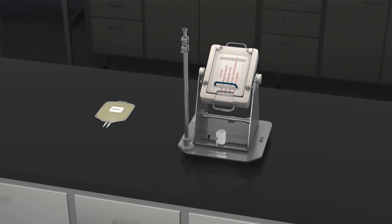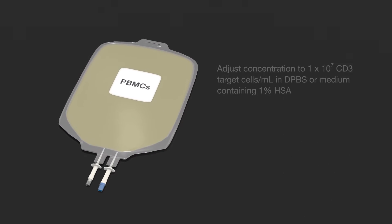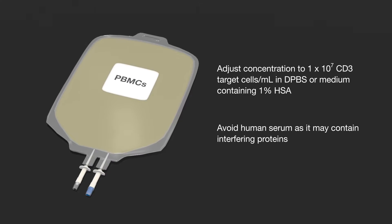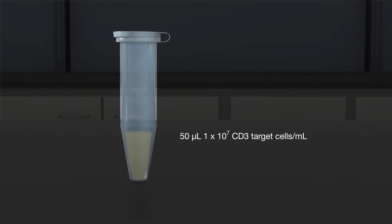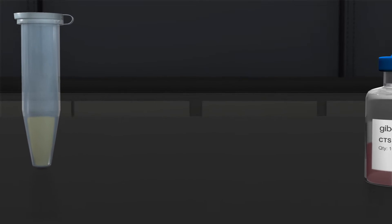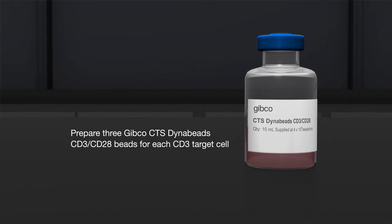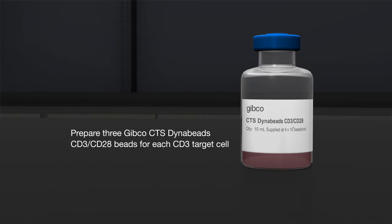Begin with fresh or thawed peripheral blood mononuclear cells or PBMCs. Adjust the concentration of CD3 target cells. Retain 50 microliters in a separate tube for the calculation of recovery later. Prepare and wash Gibco CTS DynaBeads CD3, CD28 per their specific instructions in an amount of 3 beads for each CD3 target cell.